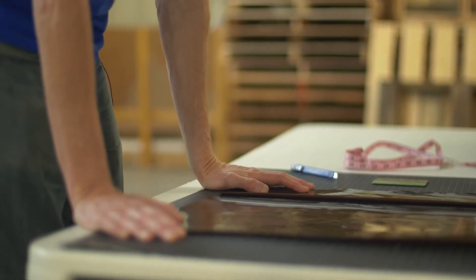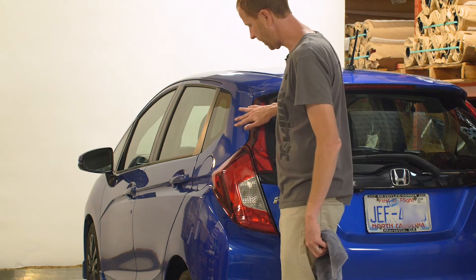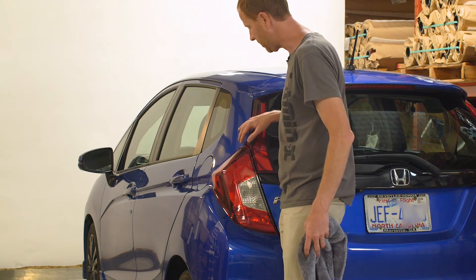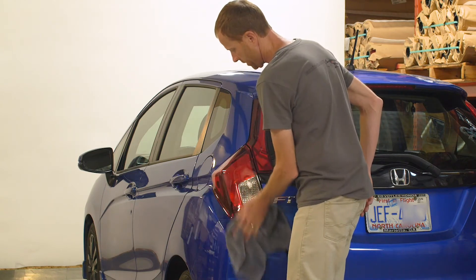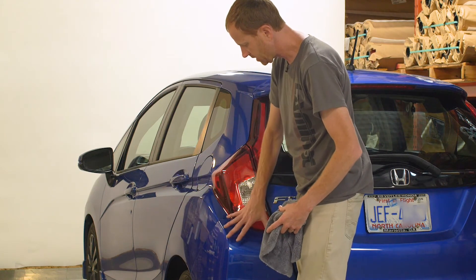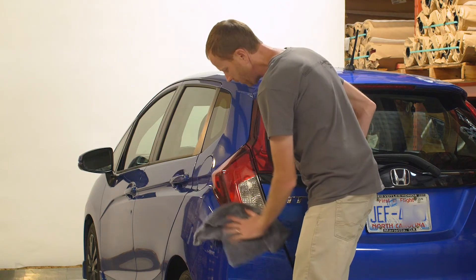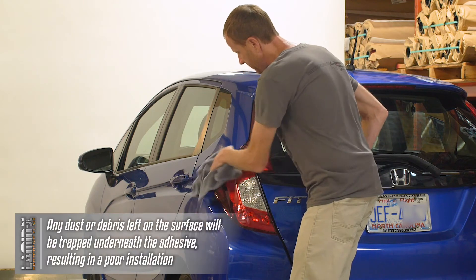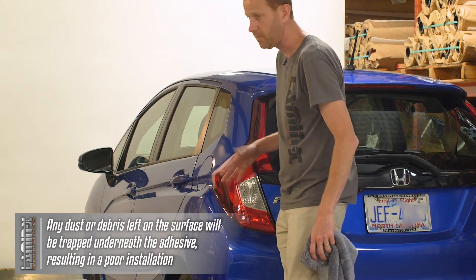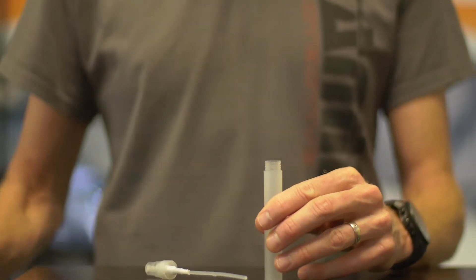Now we're going to do the installation on the Honda Fit taillight. To start, we want to make sure the entire area is clean of dirt and debris. I've already used a quick detailer to clean the light and definitely the painted area — because if the laminate gets on there, you want no debris picked up underneath it. Use a microfiber towel to wipe up any lint or dust. You need to clean this area very thoroughly; if debris is still present when you install the Lamin-X, it's going to be trapped underneath the adhesive.